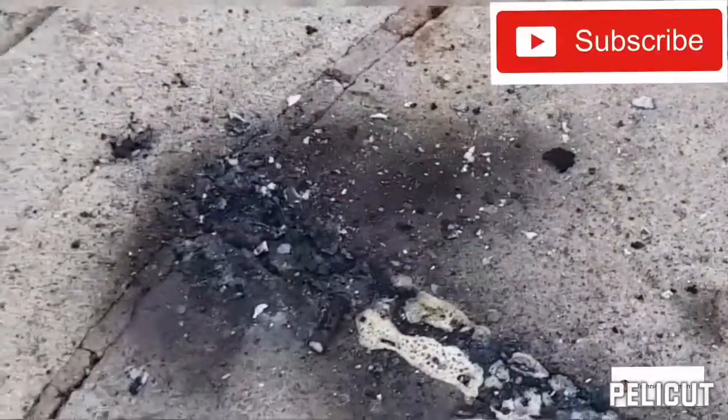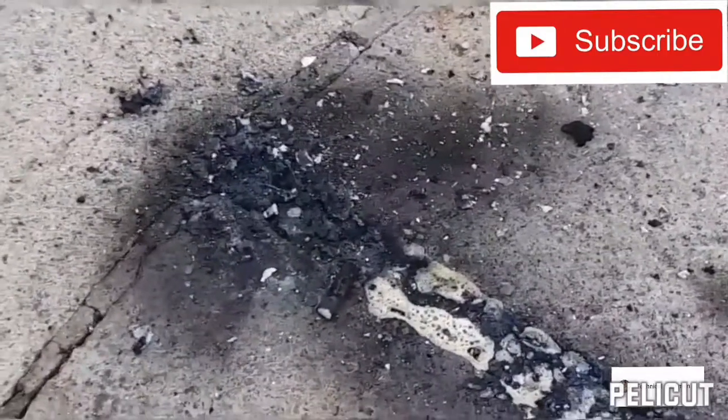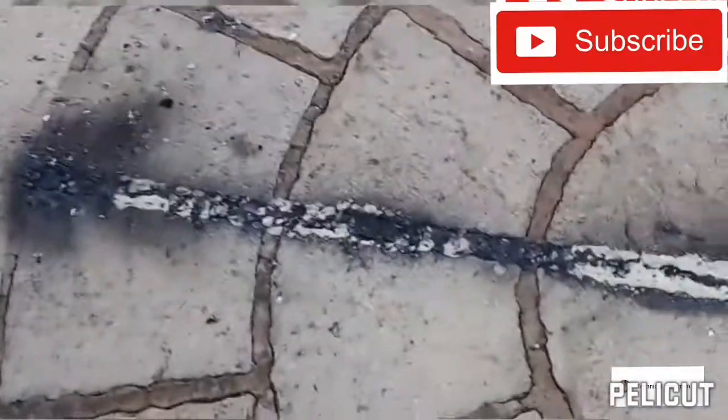Explosive — well, I thought it was. Thanks for watching, thanks for your support, and thank you to the new subscribers. If you can subscribe and drop a comment, I'd really appreciate it. I'll see you in the next video.